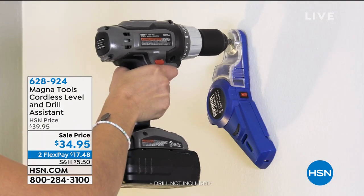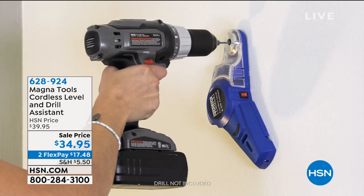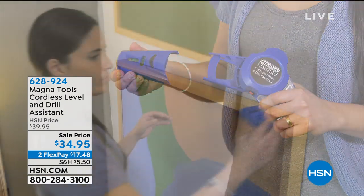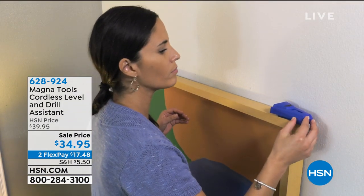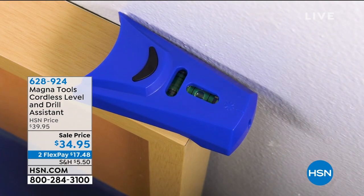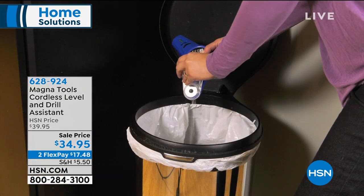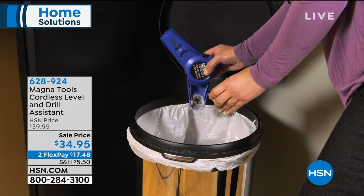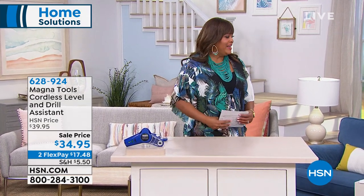This is probably one of the coolest gadgets I have seen in a long time, because I don't like to hang anything — it always takes two people. But not with the MagnaTools cordless level and drill assistant. It really is an assistant because you can do this by yourself — one person can do all the work. You can hang pictures, hang curtains, and everything will be perfectly even. Let me bring in Matt Davis, our little gadget guru here.